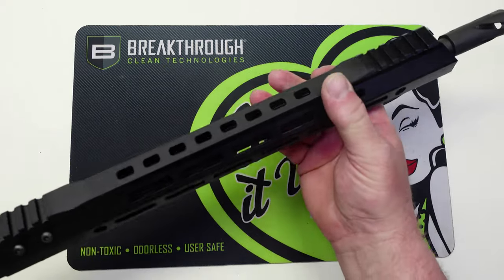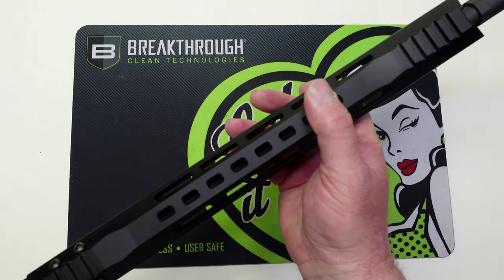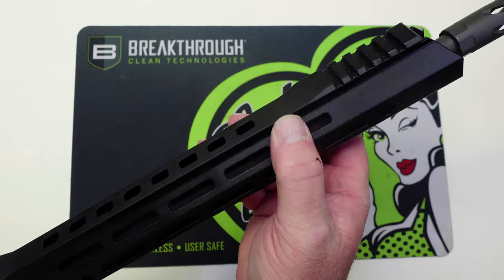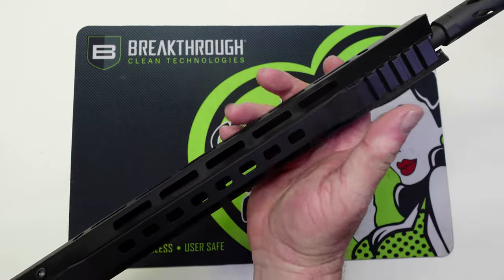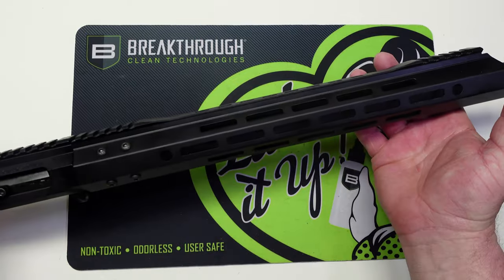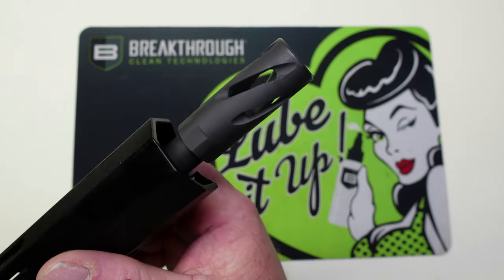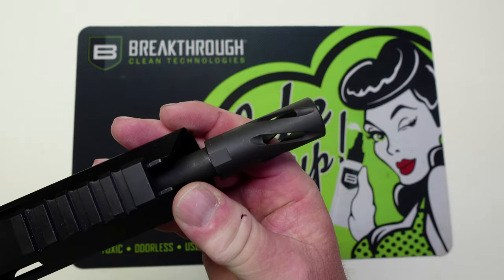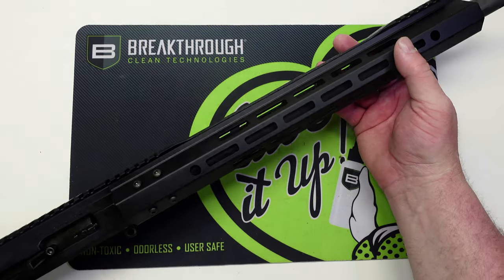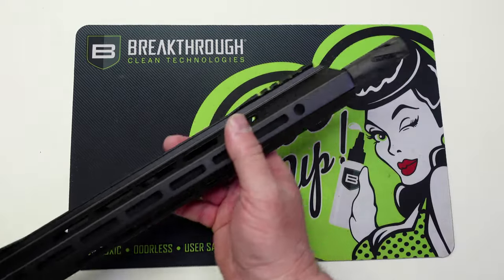One thing I really like about it is the hand guard — this is a style that's starting to get really popular. They call this a competition style because it's smooth right here, and it ramps up a little bit. I put one of these on my red AR and I really like this style of hand guard, so it's pretty cool that it comes with this from the factory. Out on the end we've got a fluted brake — pretty cool looking.